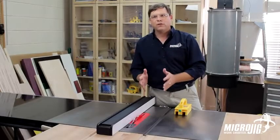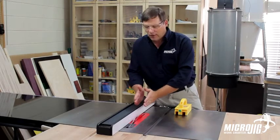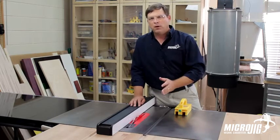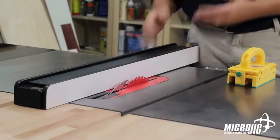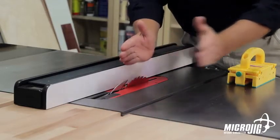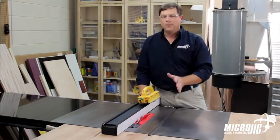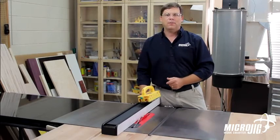Sometimes with hardwoods, they have stresses built into them from either growth or poor drying technique. You'll see that because the kerf will either open or close behind your blade — that's called reactive wood. At that point you should stop, because if it closes it can catch the blade and kick back at you — that's what a riving knife is there to prevent. But if it opens, it can actually push the wood away from the fence, which is also dangerous. Anytime I find wood being reactive, when I see that kerf opening or closing, I'm going to stop the cut, rough cut it on the band saw, and then bring it back to my table saw to finish the cut.